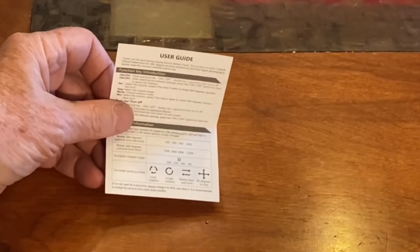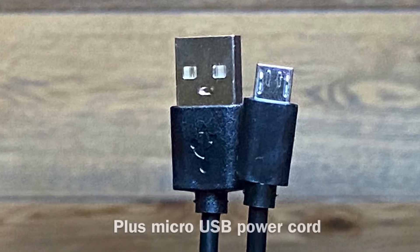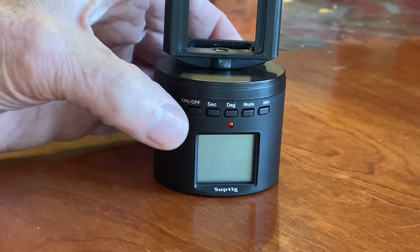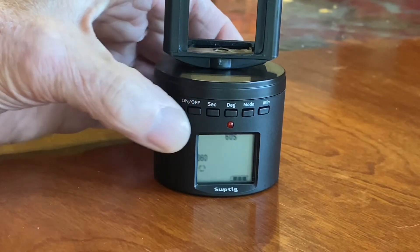The instructions — they're not great. But it's pretty simple to operate. To turn it on, hold the on-off button in for three seconds.